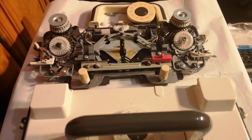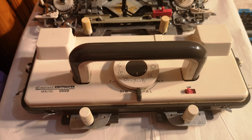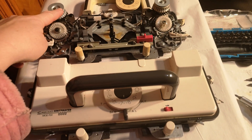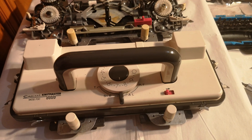We have here a Knit Master 700 knitting machine, and what I'm going to teach you to do today is how to remove the plastics so you can get to the drum in here to work on it. But today all we're going to do on this video is how to remove the plastics.